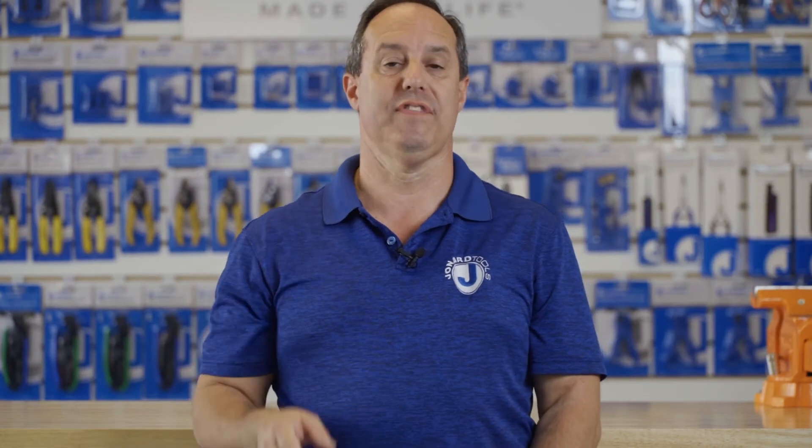Thank you for watching our video. Please take a moment to like, share, and comment below. Subscribe to our channel to see the latest videos from Jonar Tools.